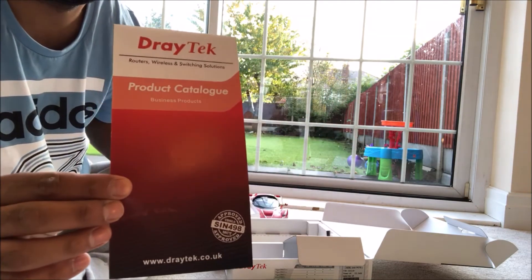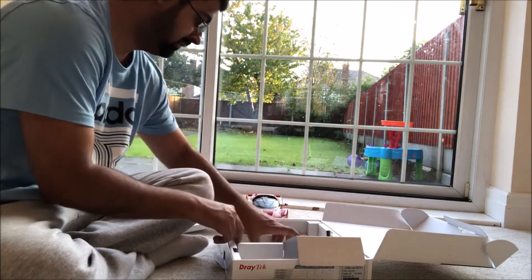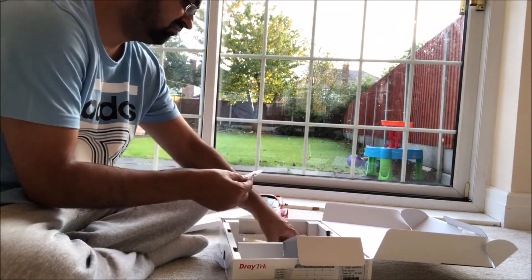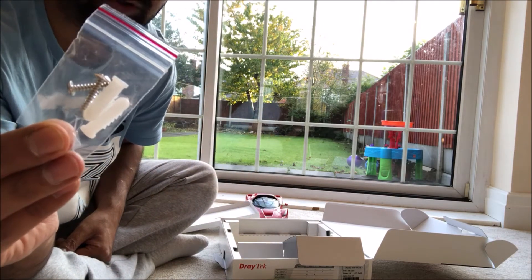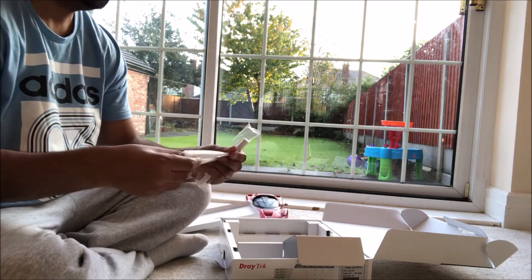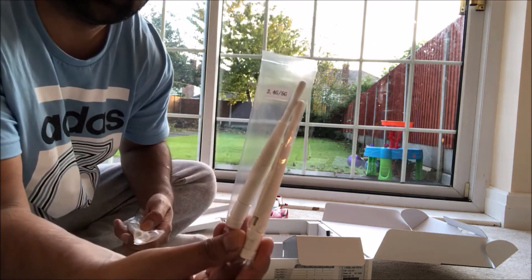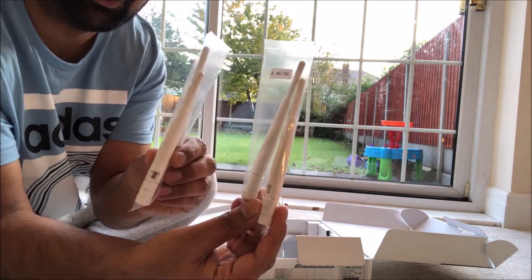A product catalog. Some screws to mount it on the wall. And we've also got Wi-Fi antennas — four of them.